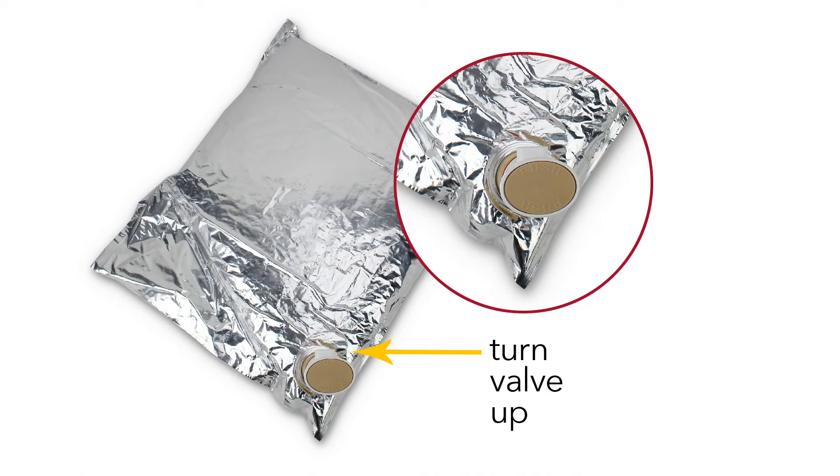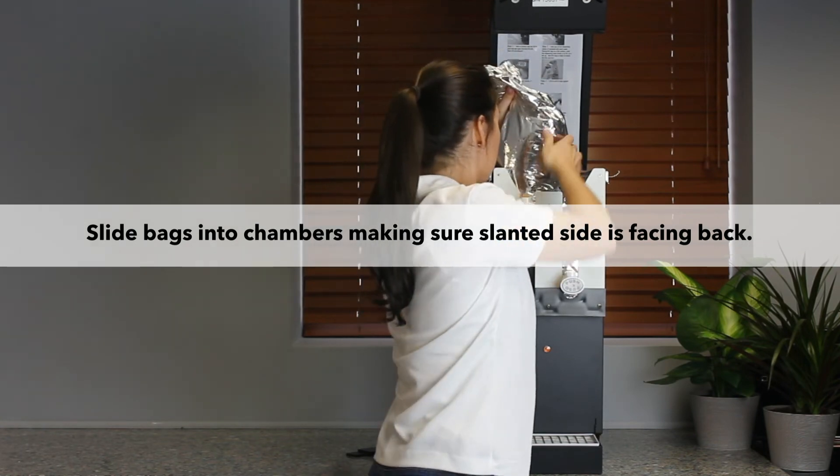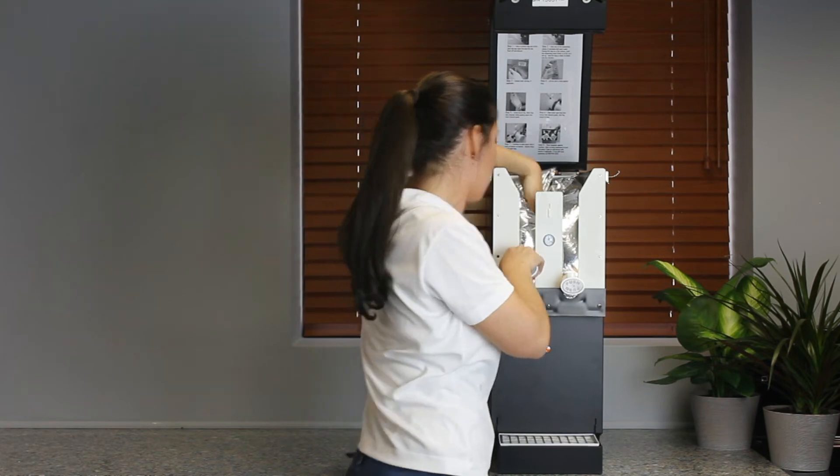Turn the valve on the bag so the open part is facing up. Slide one bag down into the dispenser chamber, ensuring the second interior ring on the valve slides into the slot on the faceplate.